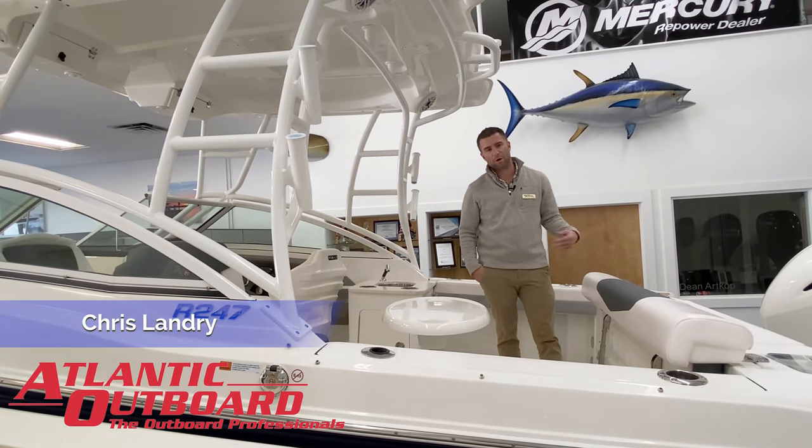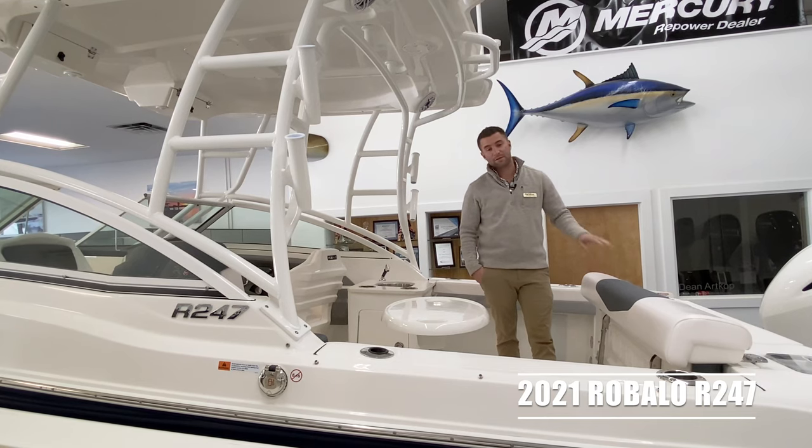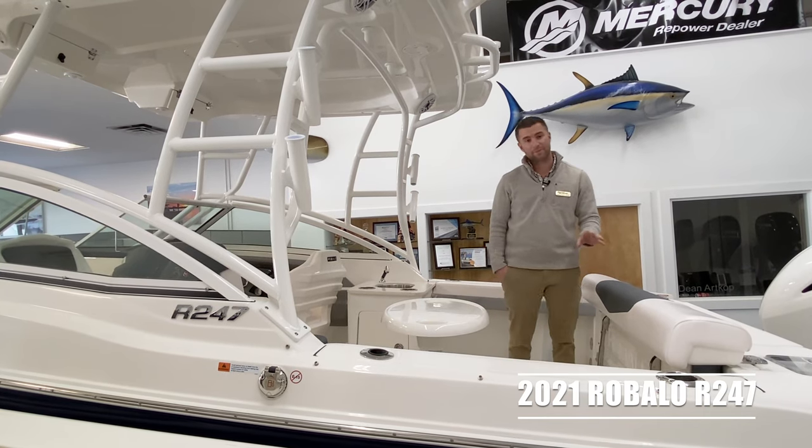This is Chris from Atlantic Outboard. I'm going to walk you through our 2021 Riballo R247. This boat is in stock and in the showroom for you to come down and check out.